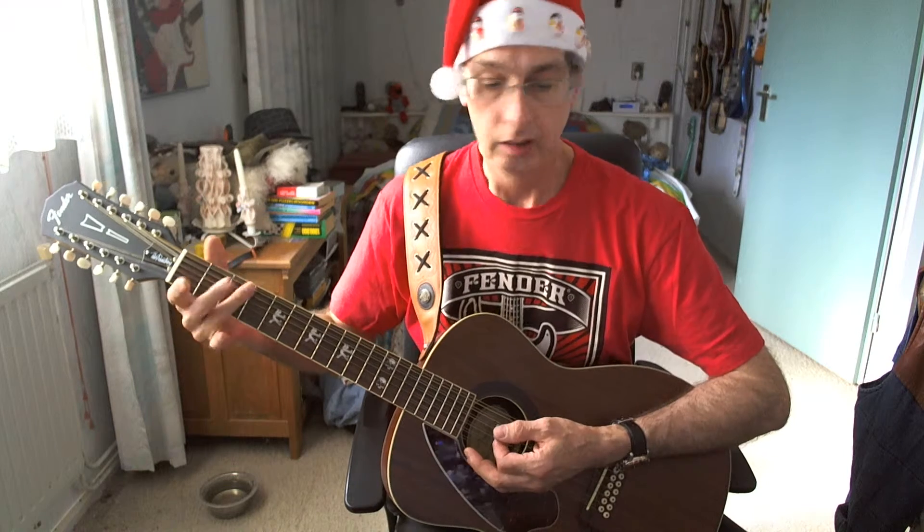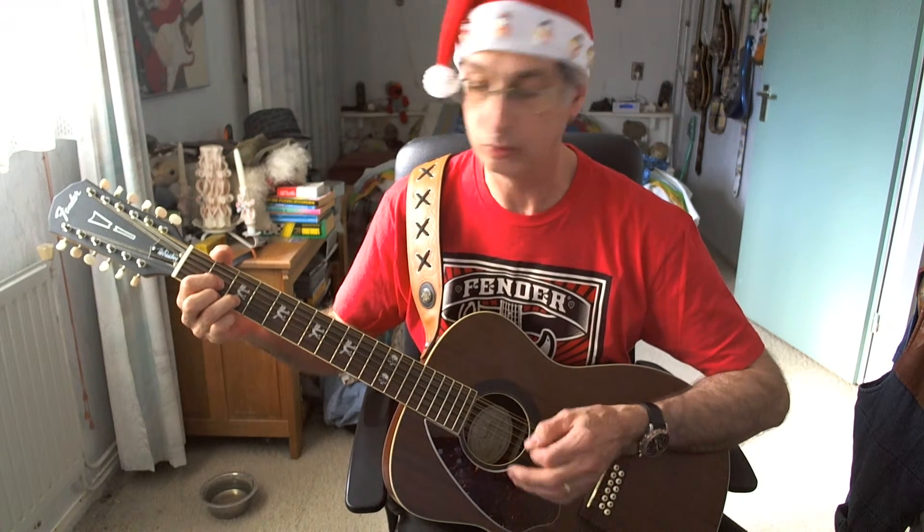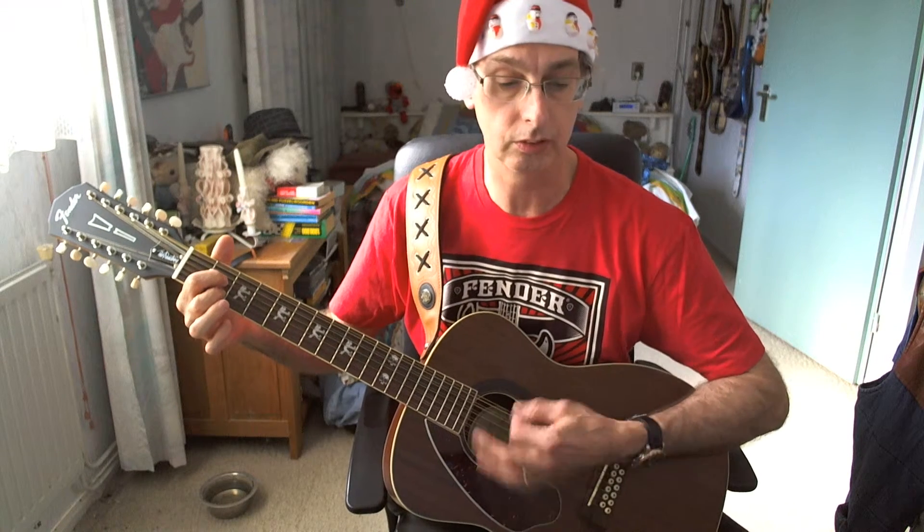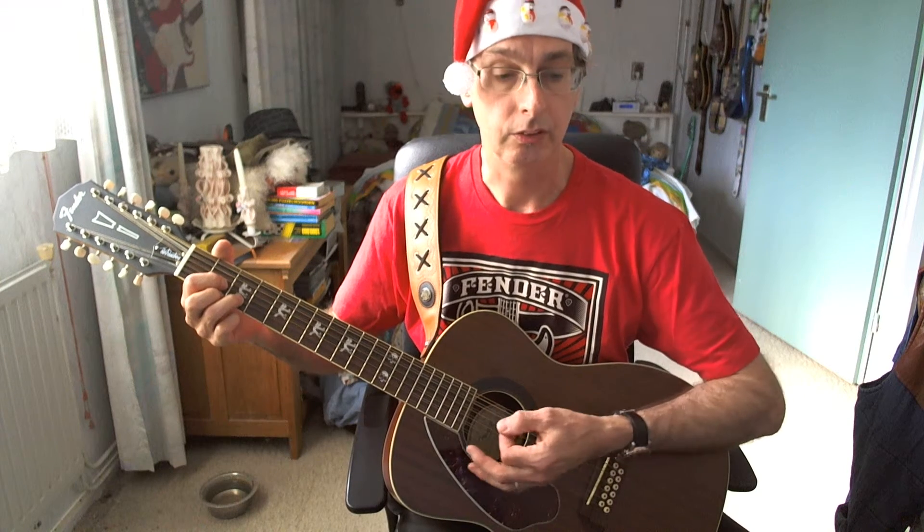D chord, four counts. D chord, four counts. Second line of the intro: D chord again, four counts; D chord, four counts; A7 chord, four counts; D chord, one down strum; three counts rest.